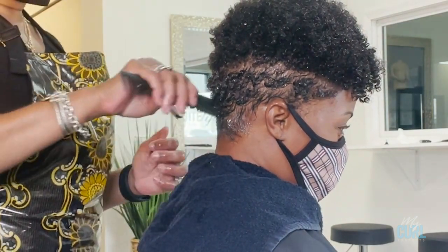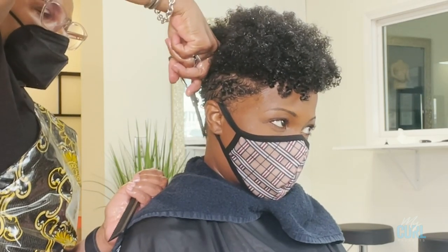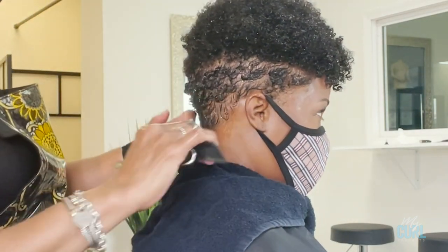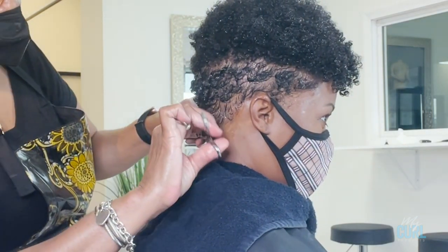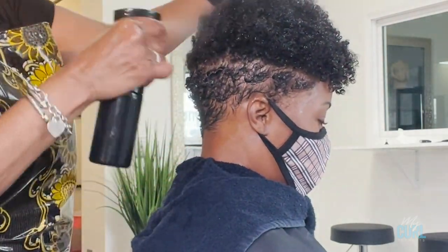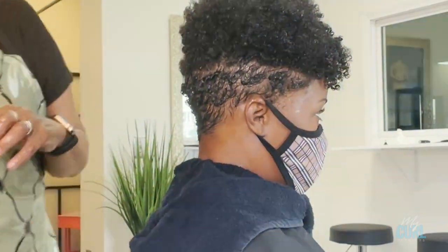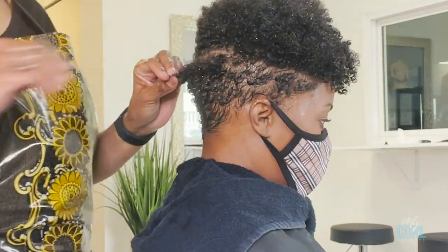I'm going to clean up her edges just to make sure it's neat, because I feel that the neckline is the sexiest part of a short cut and it should be very neatly designed to complement it.